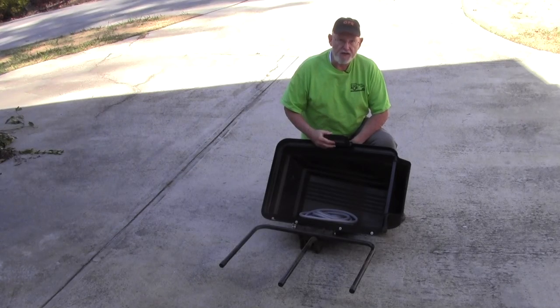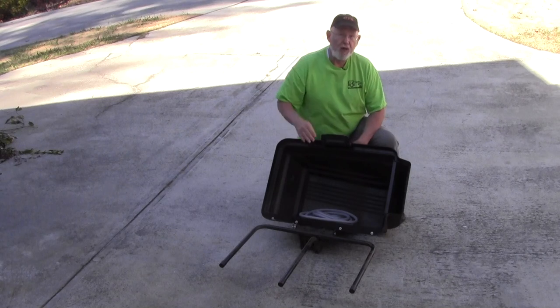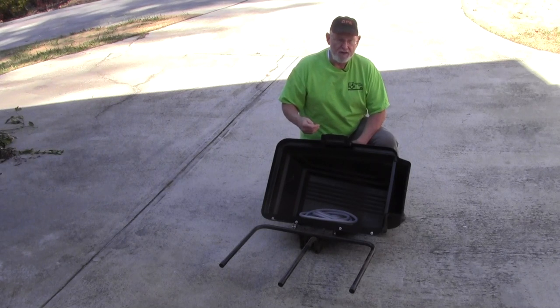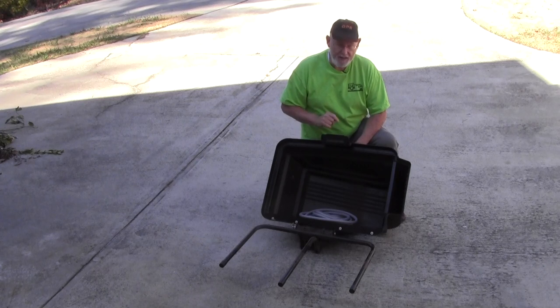It's a universal bagger that fits lots of different lawnmowers. It has two bags in the back, it's very lightweight and attaches very easily. I put it together with no problem at all, but I found out that all of the reviews were exactly right. The reviews say that the biggest drawback is that along this edge it blows dirt, dust, grass clippings and everything on your back. I found out that is very true — it's very disconcerting, it's a bad design, but I know how to fix it and we're going to do that today.